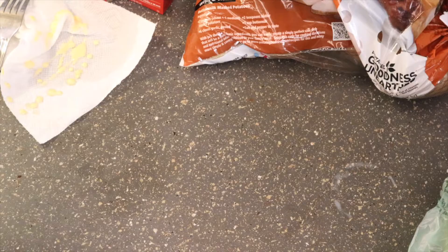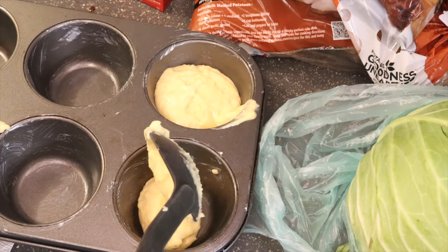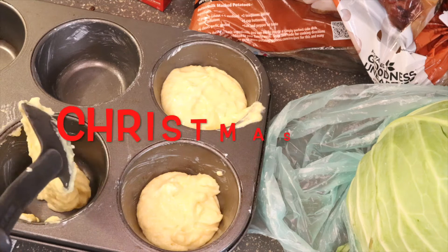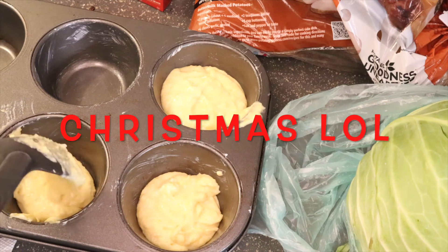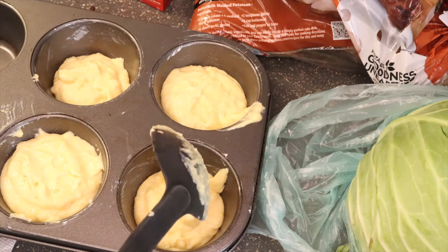I'm just going to grease up the pan here, get it nice and right for that cornbread, and off we go to the muffins. Now I'm just going to make about three muffins because I am just cooking this for myself. This is a Thanksgiving feast for me, myself, and I. I thought I was going to make four and then I was just like, skip it.